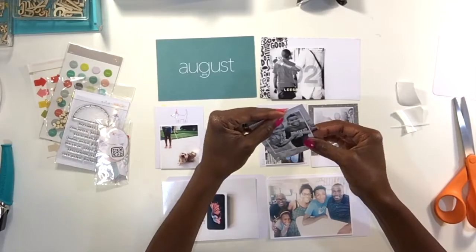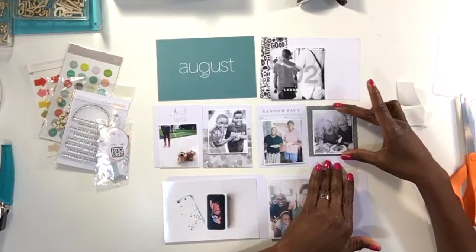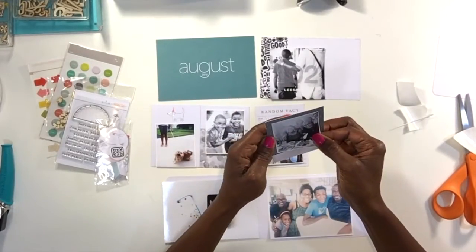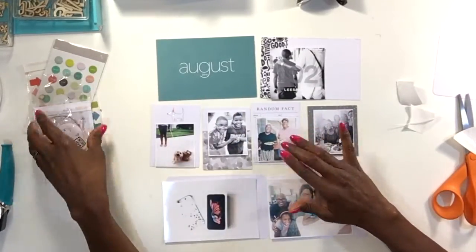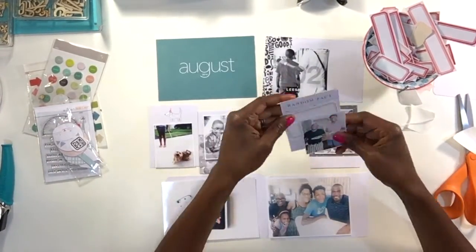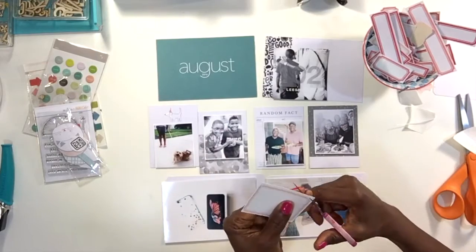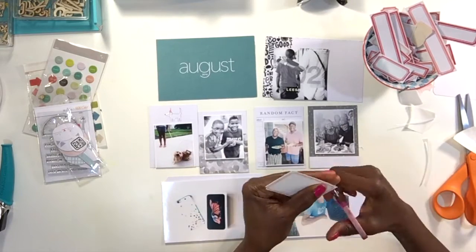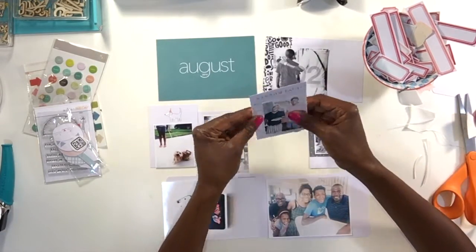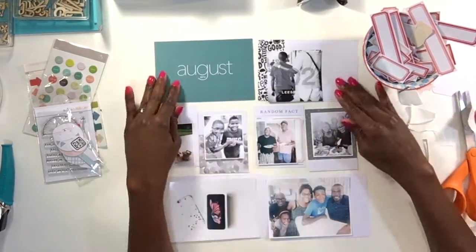At this point I am adhering the photos down. Because I'm not exactly sure about the direction I'm going to go, I only put the adhesive on the top of the photograph — that way if I need to tuck anything underneath I can always go back and do that. I'm going to start off playing around with a few labels and see what's going to work well for the spread this week. Since I've got that big blue title card, I'm thinking some red and pink might accompany the photographs and cards nicely.